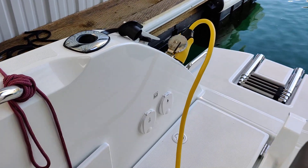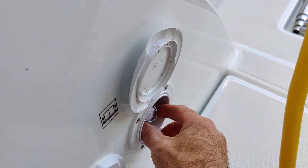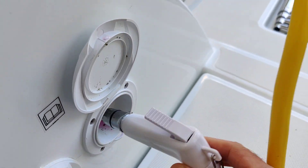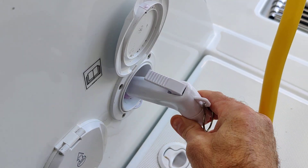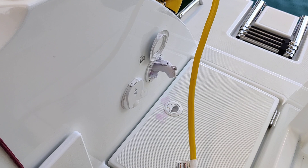For the rear deck wash down on the back starboard side of the boat, a kitchen sprayer style hose and faucet pops up here from the deck on the side of the boat. It can be used to wash down the boat, and that is a freshwater system.